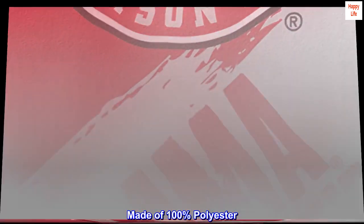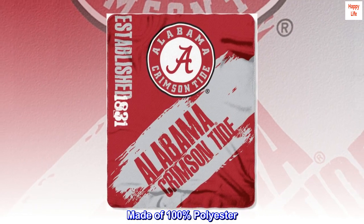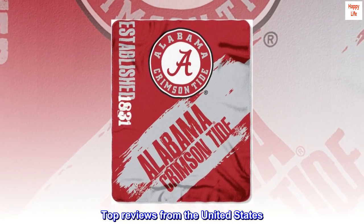Made of 100% polyester. Top reviews from the United States.